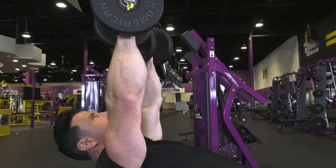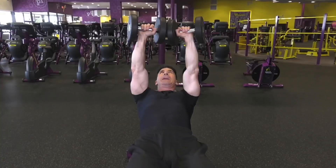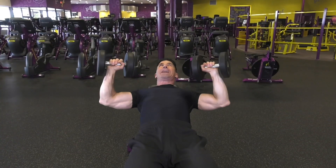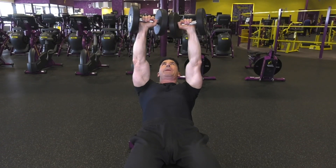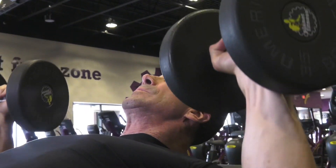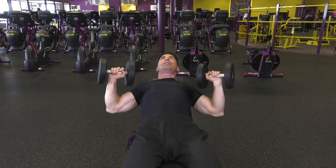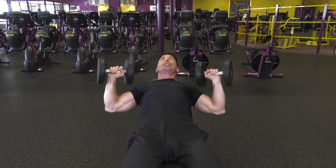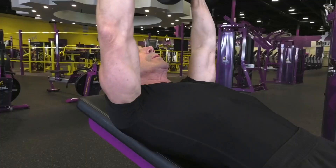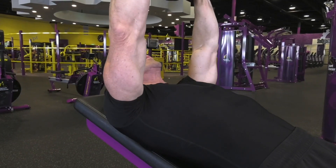Take your dumbbells, lay down on your bench, and bring the dumbbells up. Oxygenate on the way down — nice deep breath — and blow it out, exhaling on the way up. This is a chest dumbbell press. It's great for toning and building strength and muscle in your upper body. Do three sets of ten repetitions, resting 60 seconds between each set.